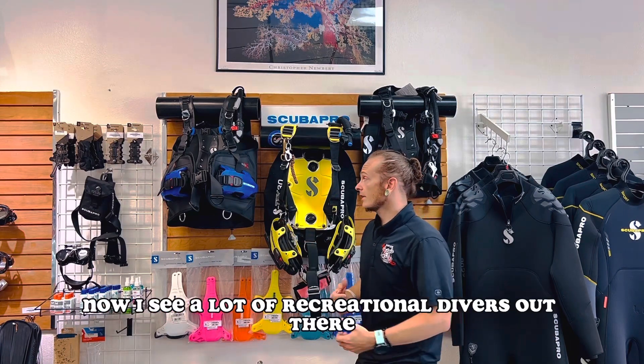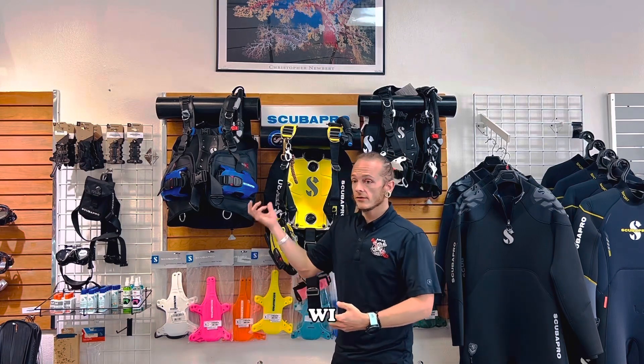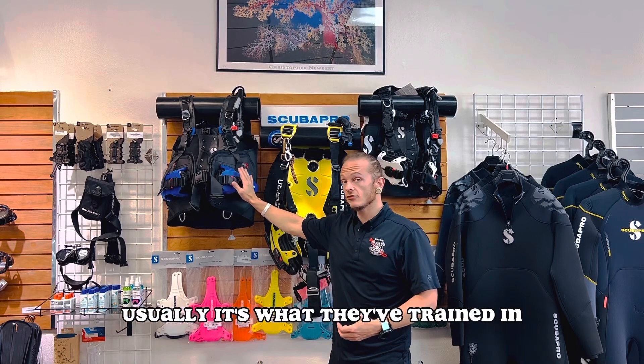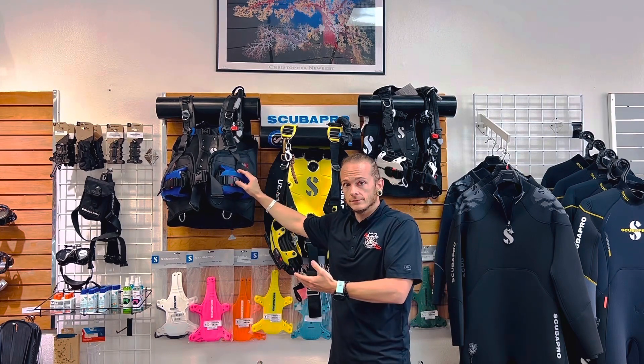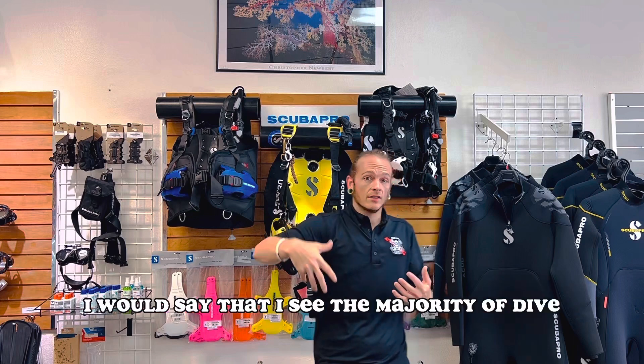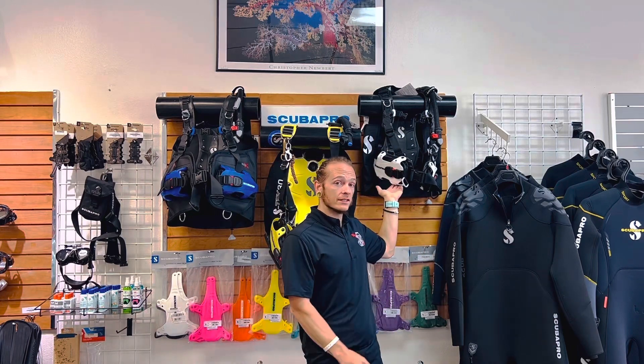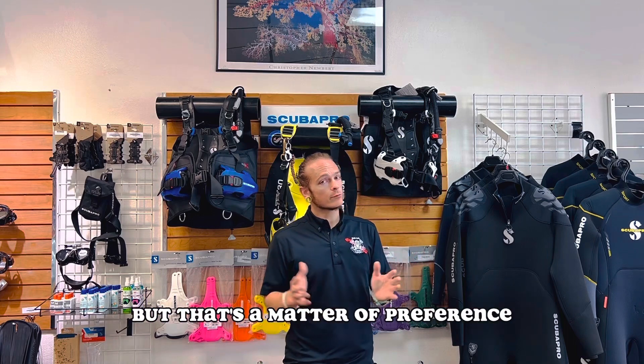I see a lot of recreational divers out there with a jacket style like this one because it's comfortable and it's usually what they've trained in. I would say that I see the majority of divers, however, using a rear inflating BCD, but that's a matter of preference.